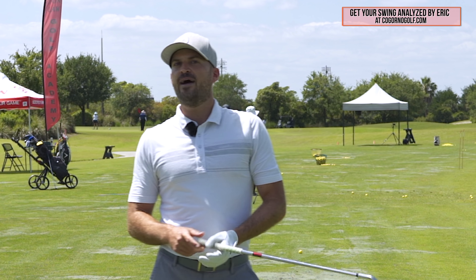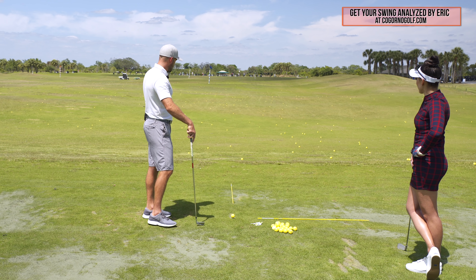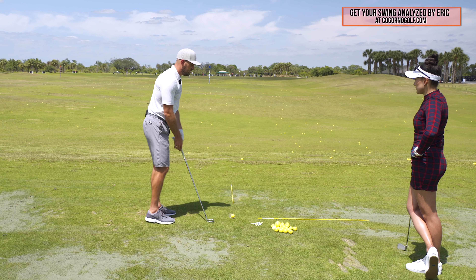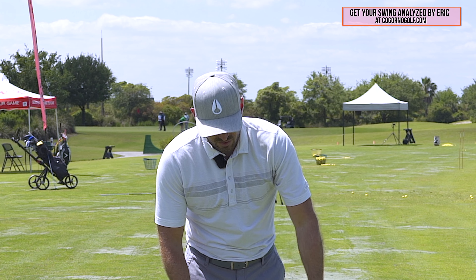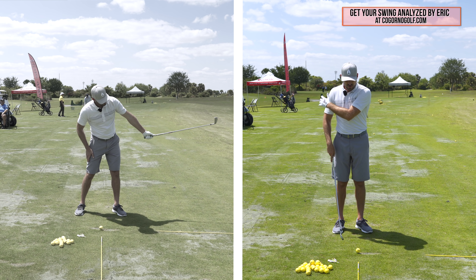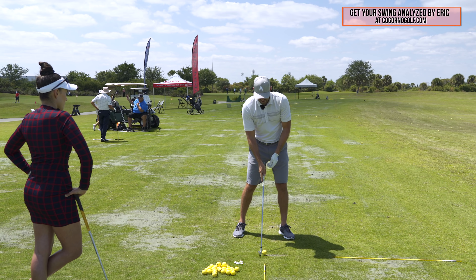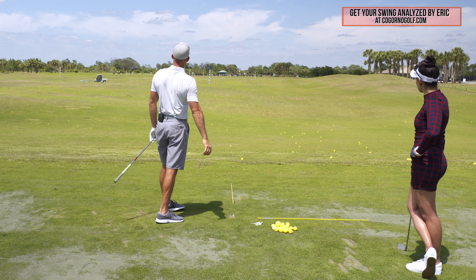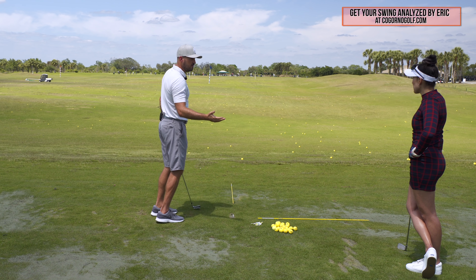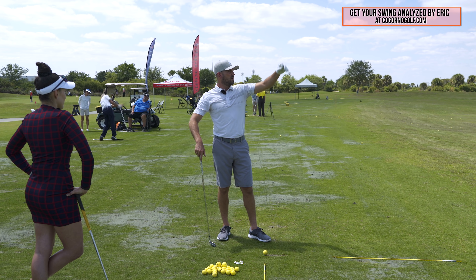I'm a big advocate of using video, but this is one where ball flight is king. I've got a target — let's say the right edge of the building. If good players square the face and de-loft it through supination, the more supination I do, the more I should de-loft it and close the face, and the ball should go left. So I'm going to try max supination on the first one — doing it the earliest and hardest with my arm rotation — and see where the ball goes. That was probably a 20-yard pull hook, about 20 yards left of the building.